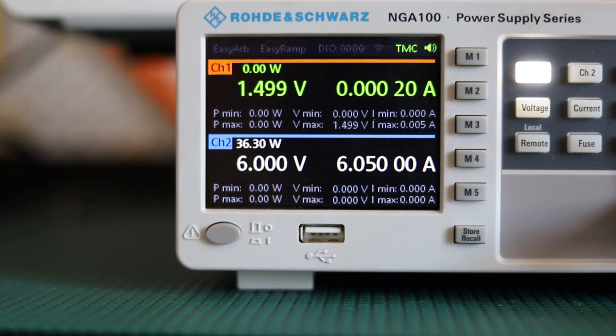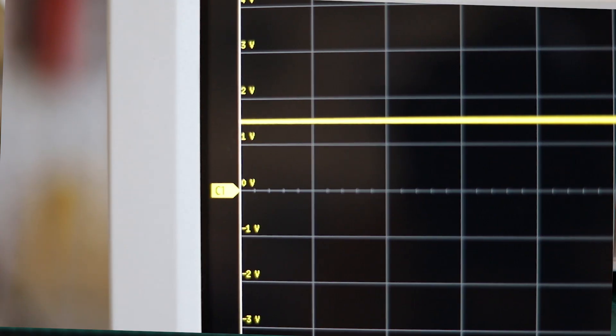So what does it do? Power supplies can help us with things like changing the voltage value and regulating to achieve smoother output voltage.